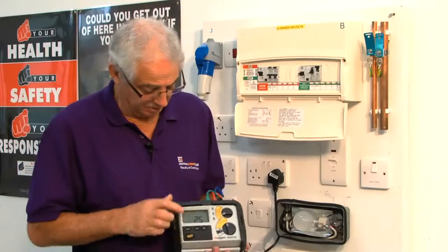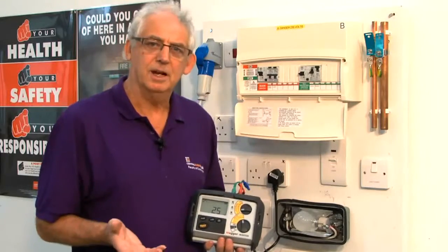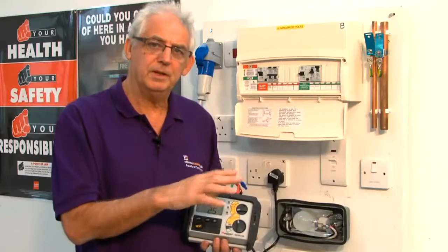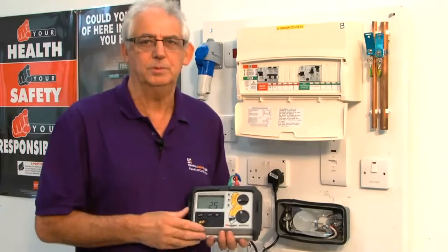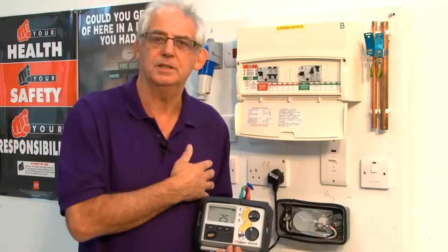Okay, so it's now tripped off at 25 milliamps. That's okay. 5 milliamps either side would be acceptable. Anything less than that, you'd be looking at replacing the RCD.